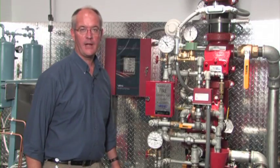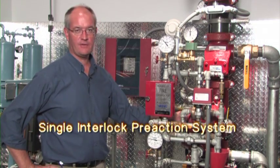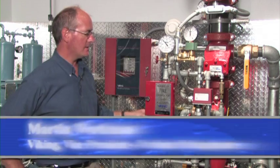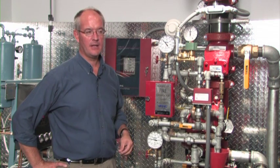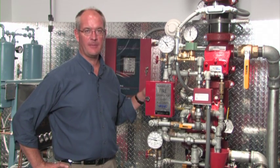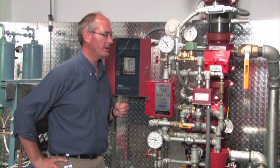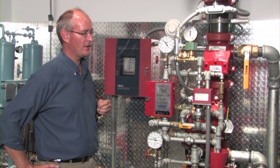This is a single interlock preaction riser. A single interlock preaction riser utilizes a deluge valve and a check valve in the riser. A single interlock preaction system is a closed piping network with air pressure in the system. The air pressure utilized in the system is not holding anything mechanically shut. It's there for supervision purposes so you will know if the system piping is tight, meaning that there's no broken pipe or broken sprinklers. The air pressure used in the system is used just as a supervisory alarm.